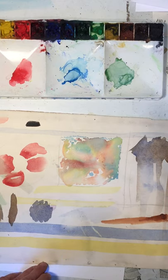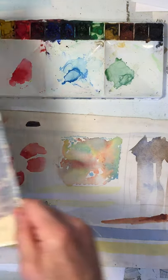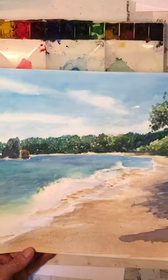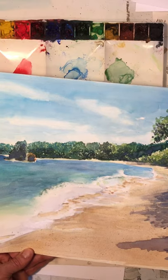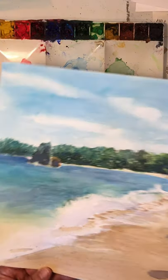You can see how you can lift out quite a bit of the paint, if not all of it. I've used that technique in some of these areas to soften up and lift out some paint to get that splashing of the water effect.